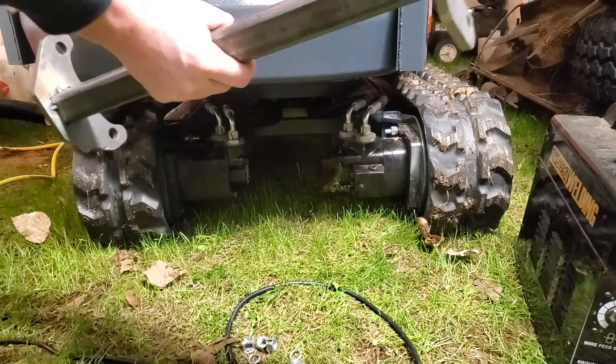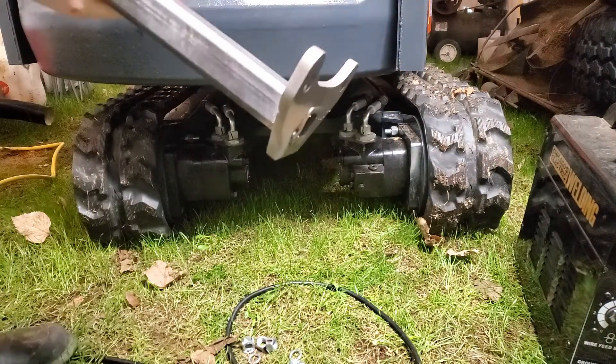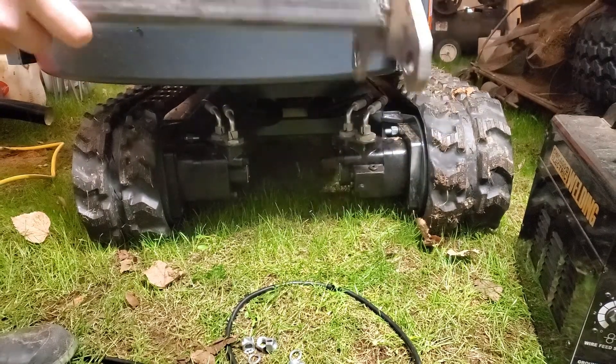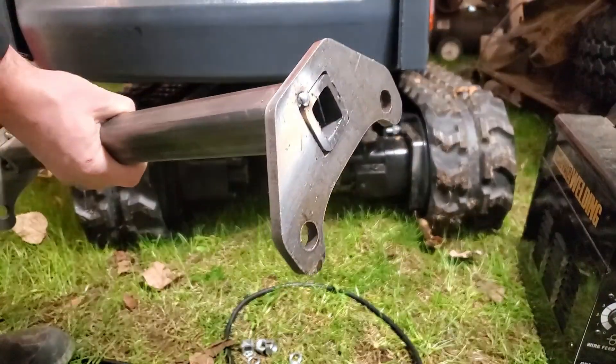And there it is. Custom fit, tack-welded up, perfect length.